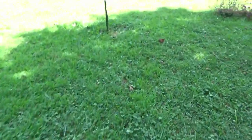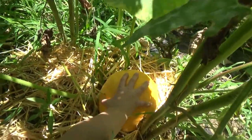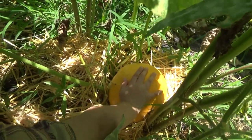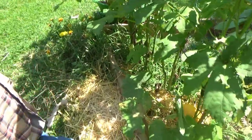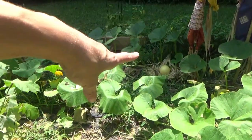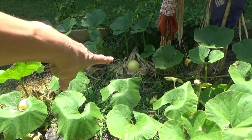We got to check your pumpkin — let's see if it's bigger. Is it bigger? My head is small. Is it time for picking? No, not picking time yet. It's supposed to get really big. Look at this one over here — you see that one in front of Martha?